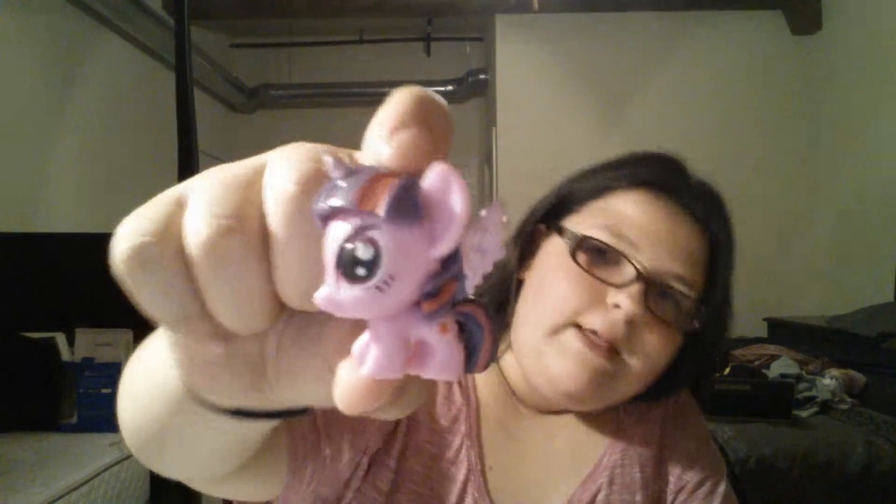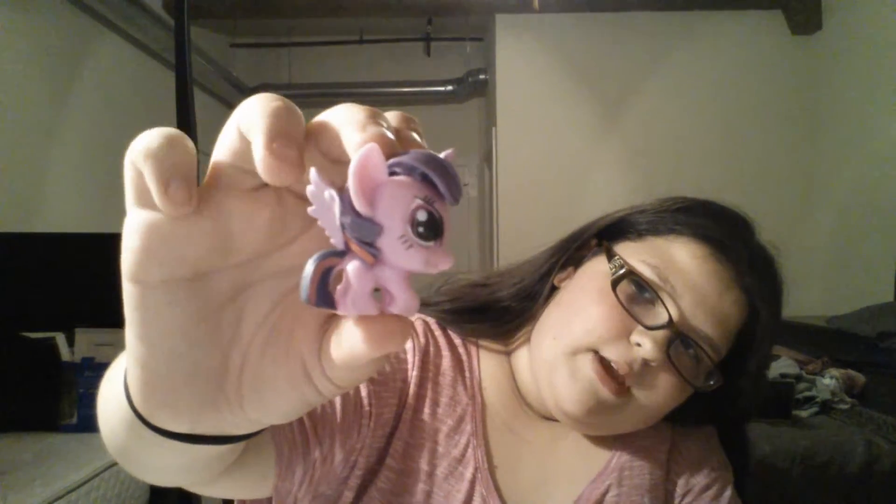I believe — ooh, super squishy. Who did I get? Oh, Twilight Sparkle with Wings! I like her. Squish, squish, squish — super squishy. I like her.